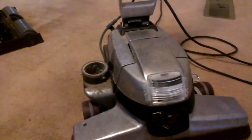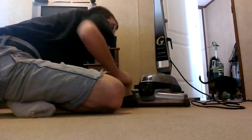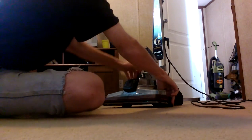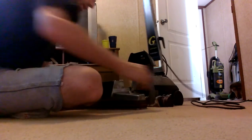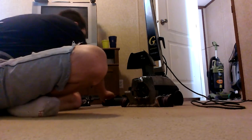The next step is to take this off. I'm going to put my phone right over here so you can see what I'm doing. Now, the next part is assembling the shampooer nozzle.